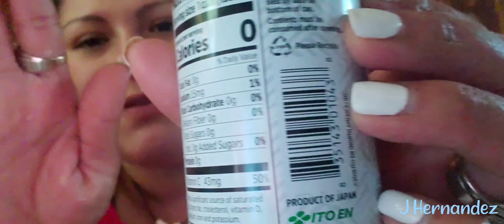It has zero calories and 15 milligrams of sodium, but aside from that everything is zero. So that's it — I'm not gonna take up any more of your time. I have one more to drink since I bought two, so I figured I'd make you guys some content.